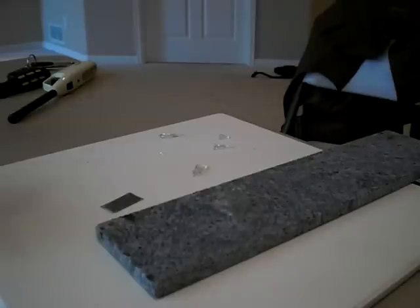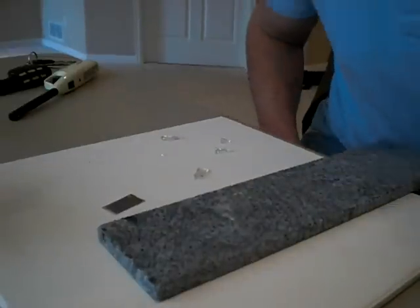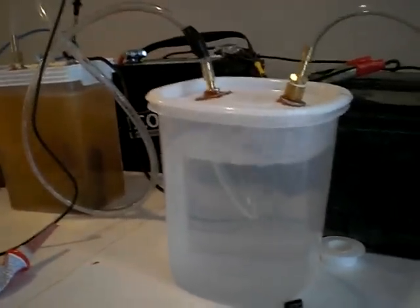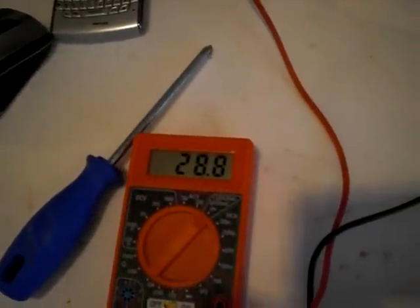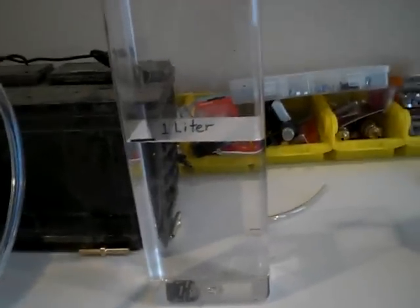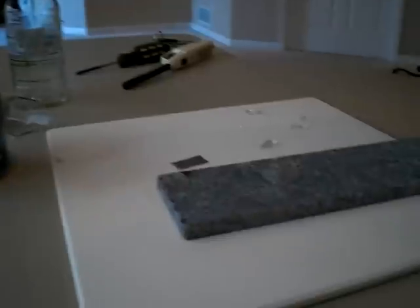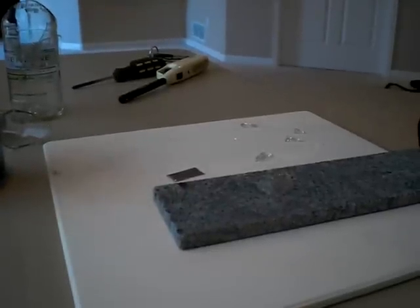Okay guys, hang on. I'm turning on the bubbler and the system. We are drawing 29.5 amps with this setup. You can see right here it's producing quite well. I think there's still a leak in this thing but it's producing good for what we need. The amps seem to be going down a little bit — the longer it's on, the amps tend to go down. That's just a precaution since we are dealing with fire.